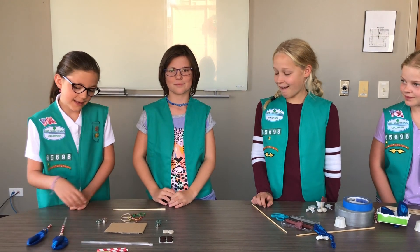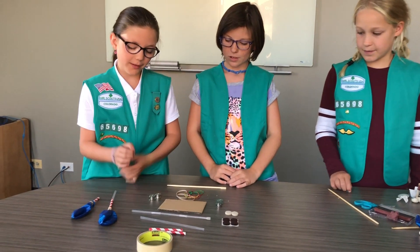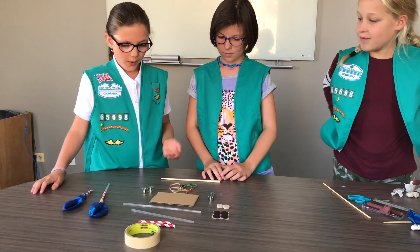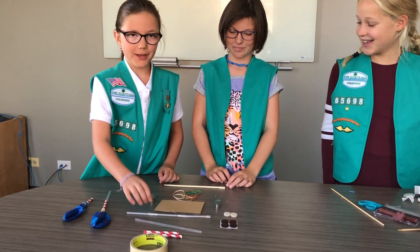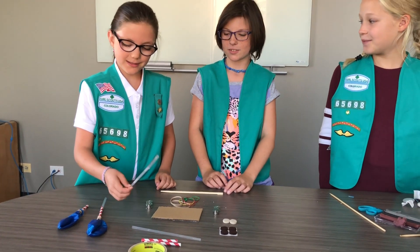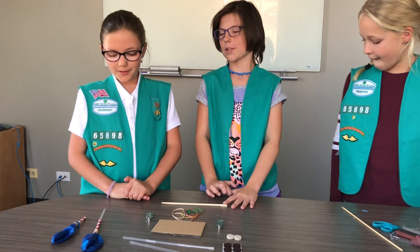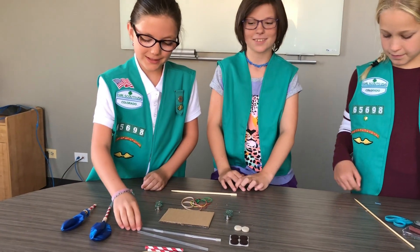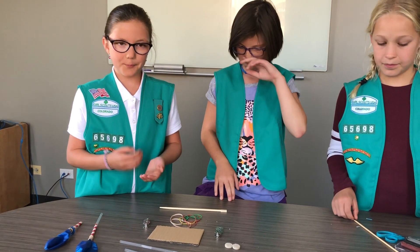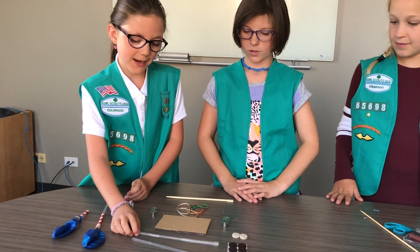We liked putting together different axles for our car because we tried a lot of different things. We tried spaghetti, and then we tried straws in the spaghetti, and it didn't work because the spaghetti was too breakable. And now we have straws.